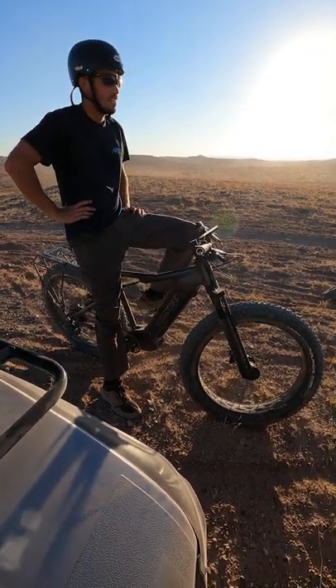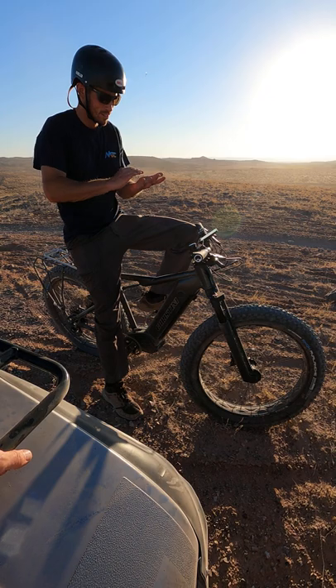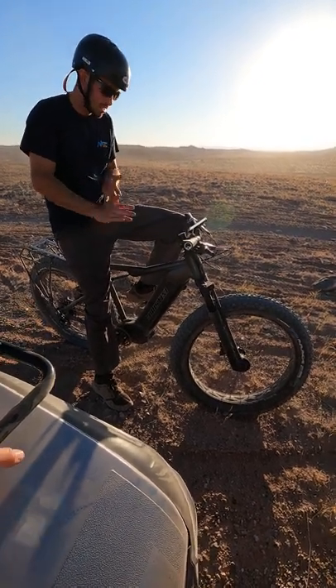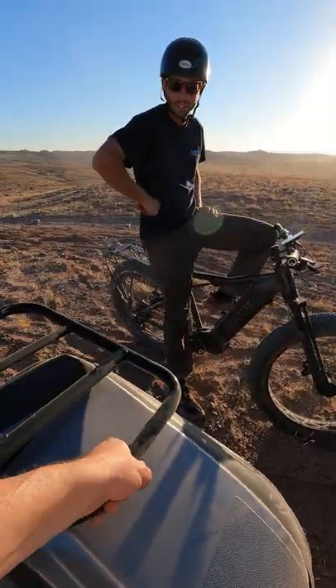Fat tires all the way — it's like never get stuck, right? You don't really miss the full suspension too much. That's what I tell people — it's almost overkill on a fat tire, especially when you got that much power. Same with this thing — this thing just hauled right up here, no problem. It's super cool.